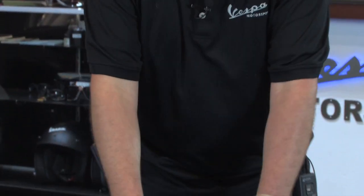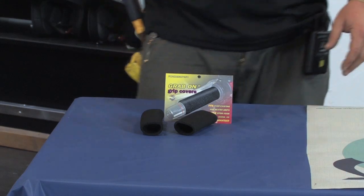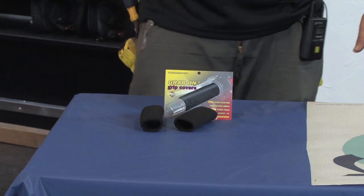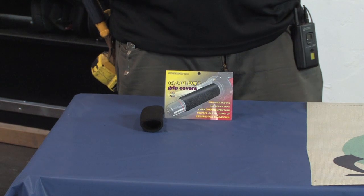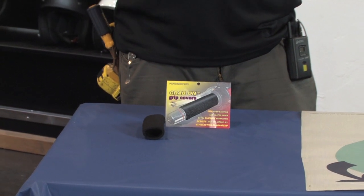These things are pretty simple, pretty straightforward, not too tough to install. They come with decent instructions on the back. Essentially they say to clean the existing grips, and then the old trick would be to use a little bit of hairspray to slide this thing on quickly. Compressed air is also your friend.